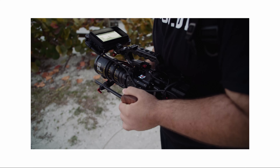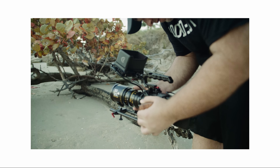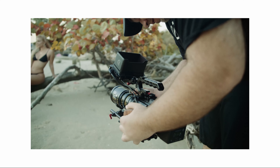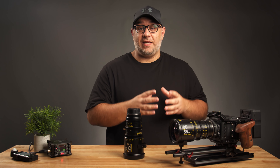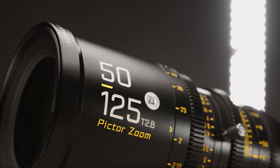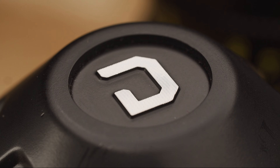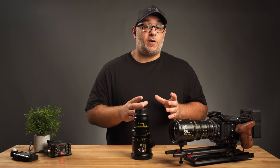Both of these lenses cover a Super 35 image circle, making them a great option for a Super 35 camera like the Z Cam E2S6. Alternatively, you can use them with the Blackmagic Pocket 6K, the 6K Pro, the Red Komodo, or the Canon C70, or just about any Super 35 camera.